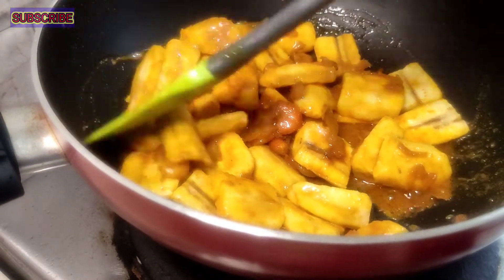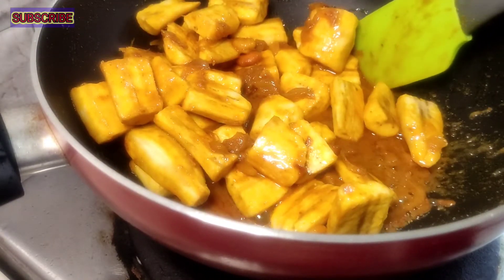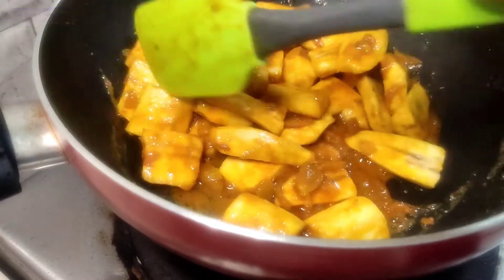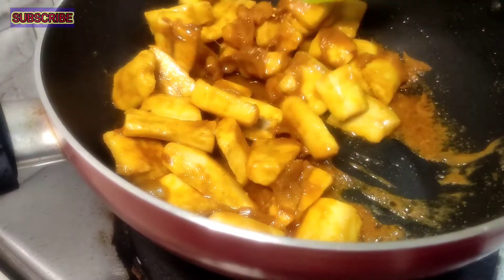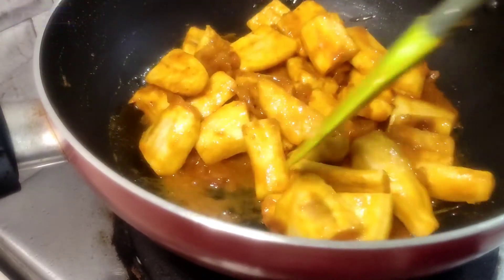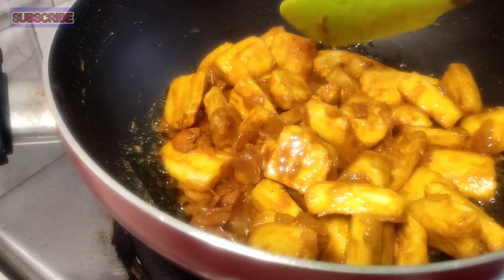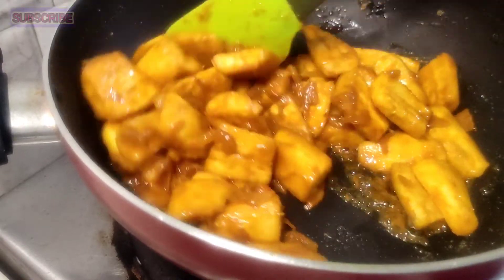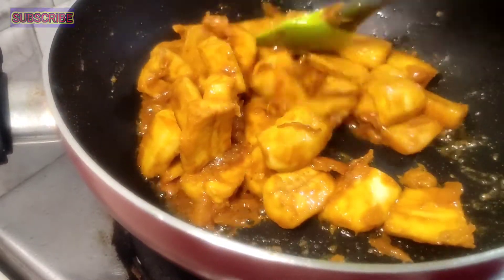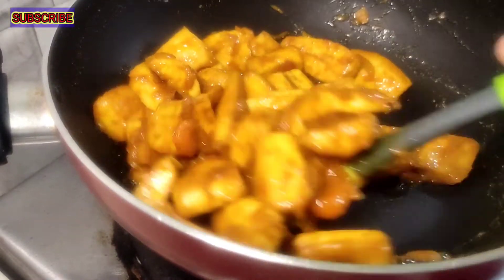I'm trying to use this video. Don't forget to subscribe to my channel. We will fry up the plant — if you cook it, we will fry it. We want to fry the little leaves.